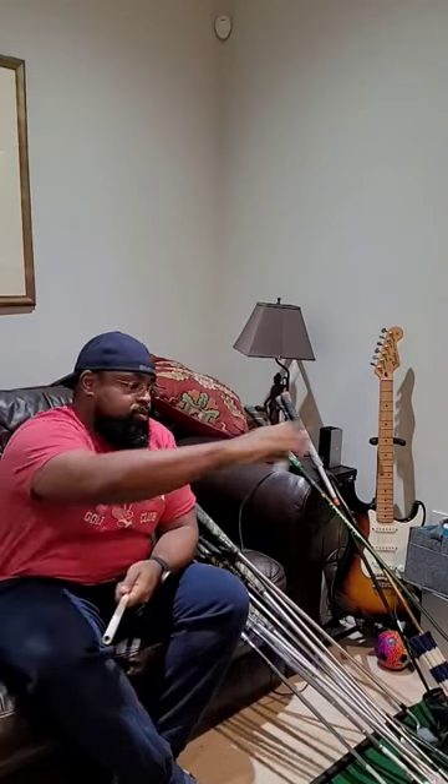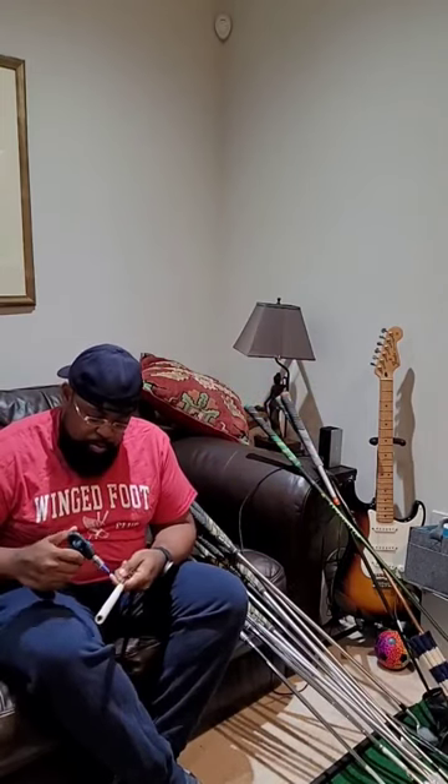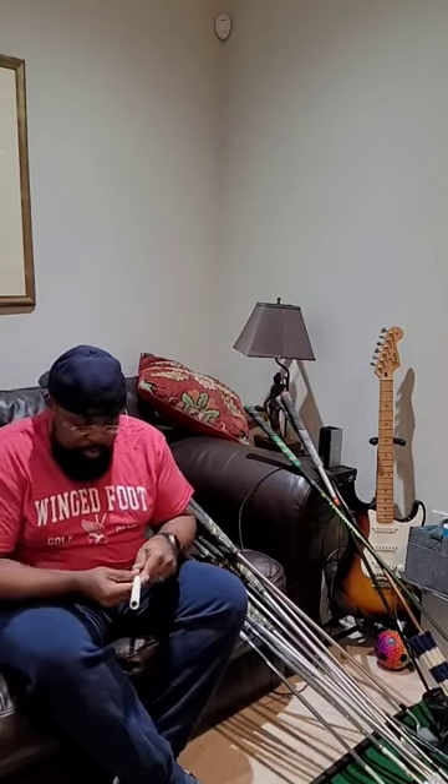The only tricky part is getting the tape off, which is why I highly recommend you get a little mini torch or flame, heat those grips up, gets that glue to loosen up, makes them very easy to get off.